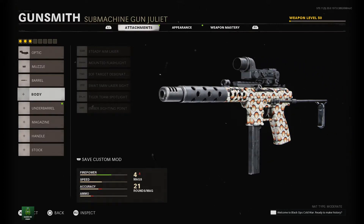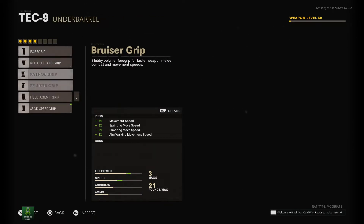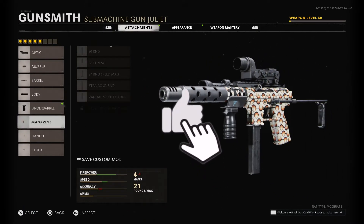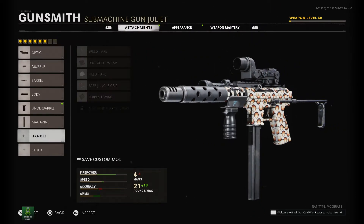For the body, run the Mounted Flashlight just for the salvage, and then the Bruiser Grip for added speed with no cons. The Stanic 39 Round Magazine is then combined with the Serpent Wrap handle and the SAS Combat Stock, just to add a bit of speed to this build.